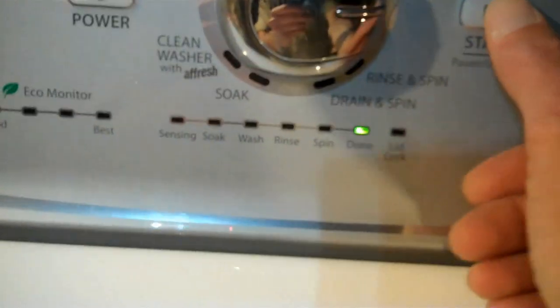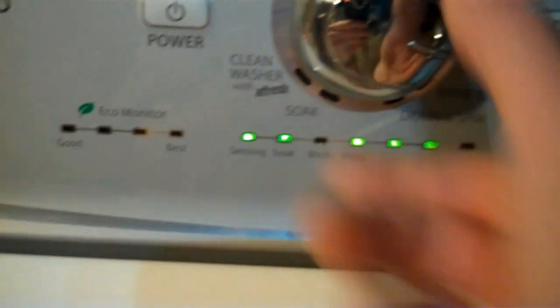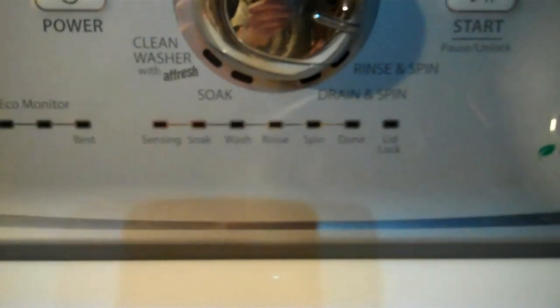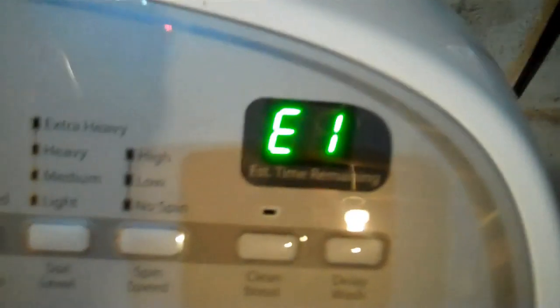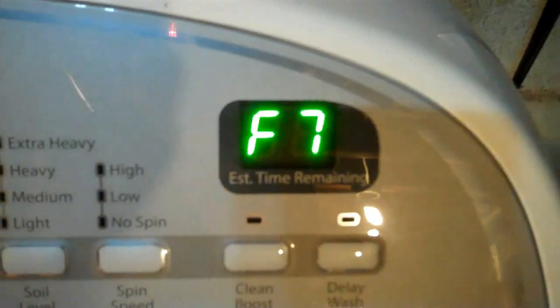You should see the done status light lit. Then press the start key. All your lights light up. Go clockwise again. And the LEDs are showing the code. If yours has the display, it's also going to flash it to you.